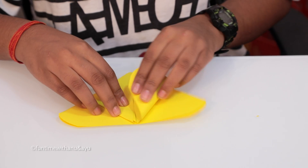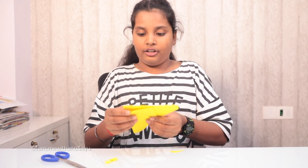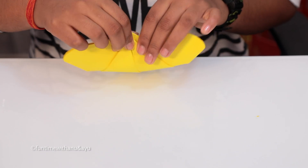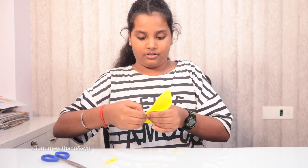Take the other one and fold it like this. Then turn it over and take it till here, and put it over here. And your butterfly is ready.